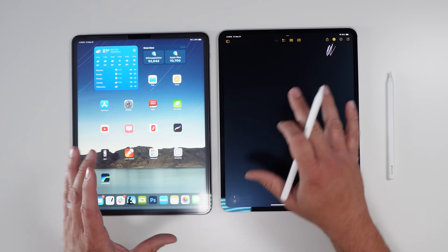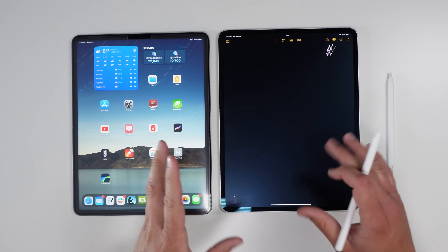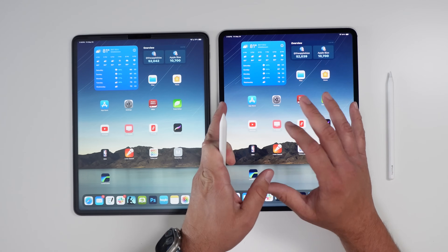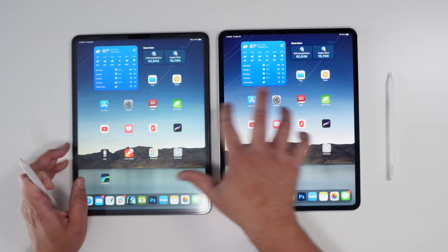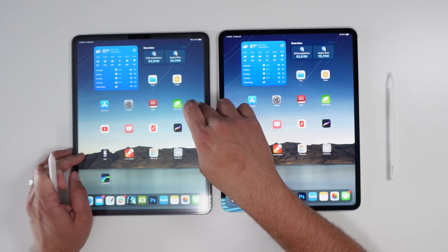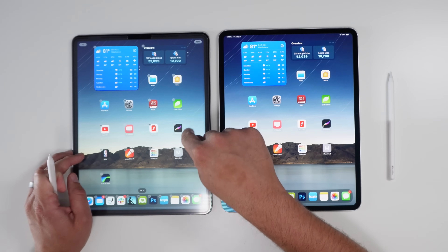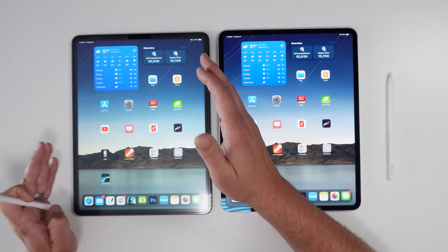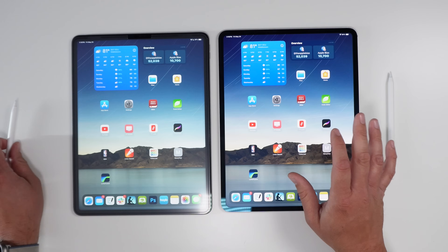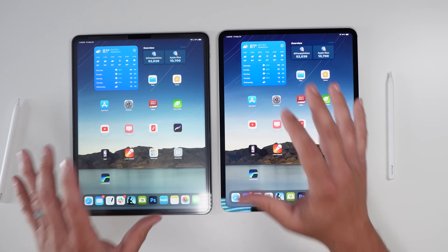If you're looking at that nanotexture screen, you have to get a one or two terabyte model — you're looking at around $1,800 to $2,000 for those. With the Apple Pencil and Magic Keyboard, I think it was over $2,500. Comparing spec-to-spec, the M4 base model is probably around $1,300 to $1,400. And as everybody's saying, iPad OS is just not there yet.